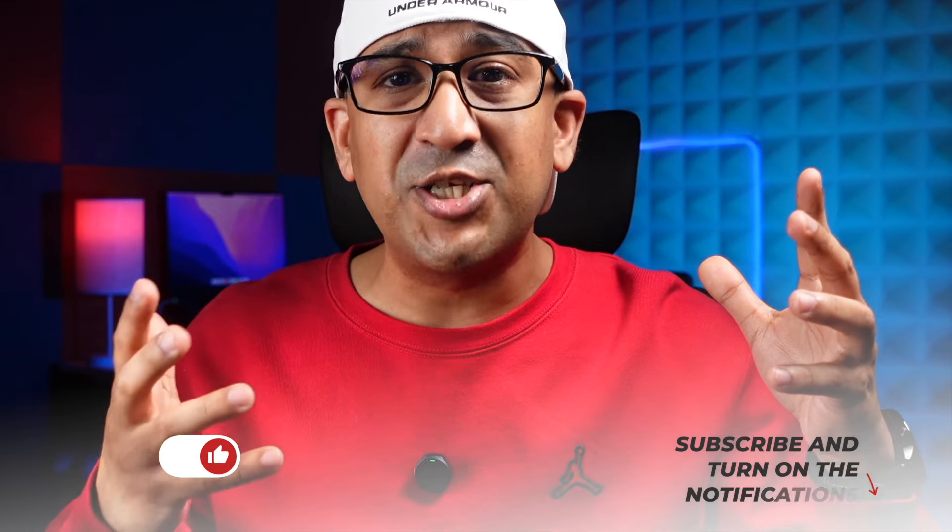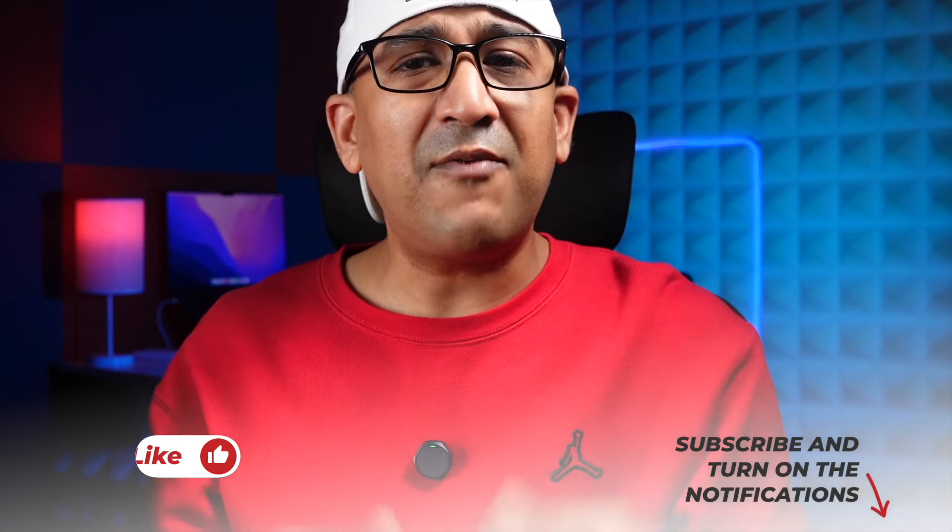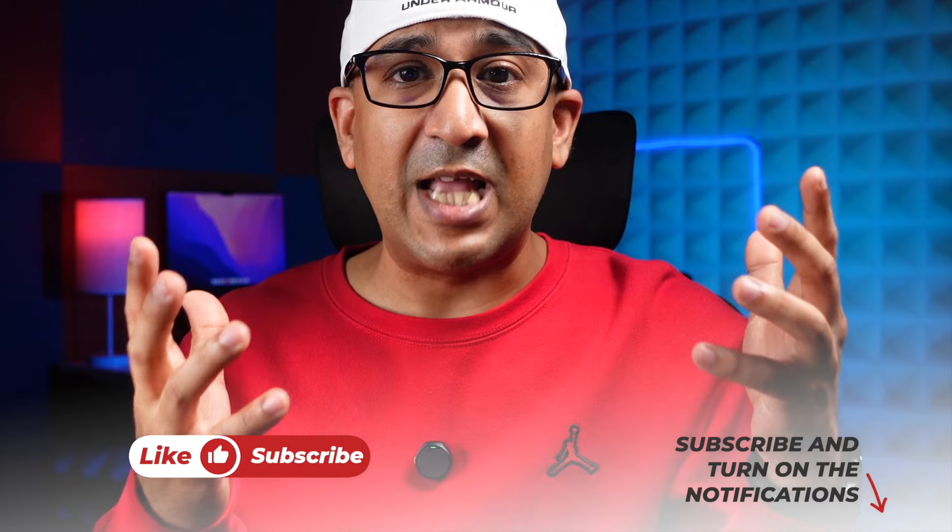There are a lot more things I could talk about with this Botslab G980H dashcam, but I don't want to turn this into a boring tutorial. I've covered all the features I care about and all the points where the Botslab dashcam performs better than its competitors. Considering the price, I think this is one of the best dashcams available on the market.